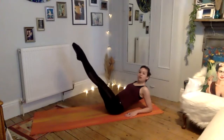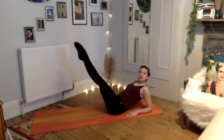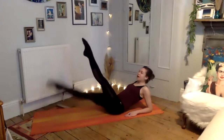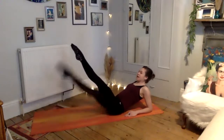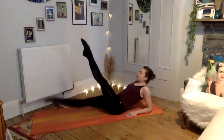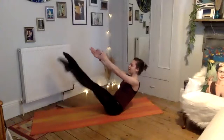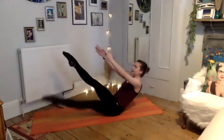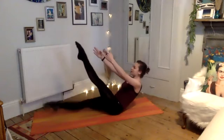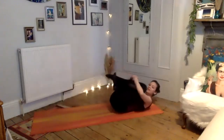Hold it here — turn your toes out slightly so your heels are touching, in a turned-out position. Drop your left leg down to the mat, exhale lift, inhale right, exhale, lift, inhale left, exhale — one more each side. Now if you want to do the last six with your hands off the mat, come with me up to your teaser. Last six — inhale, exhale, inhale, exhale, inhale, exhale, squeeze the core. Last two, last one — reach and hold, draw the knees in. Take a little breather.